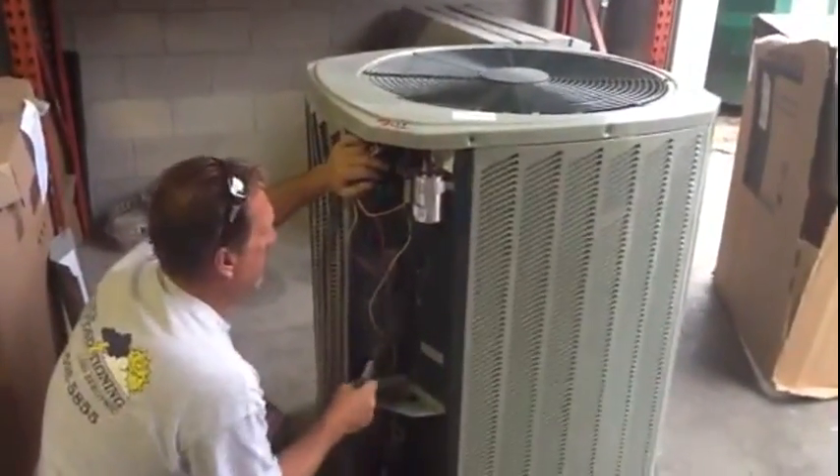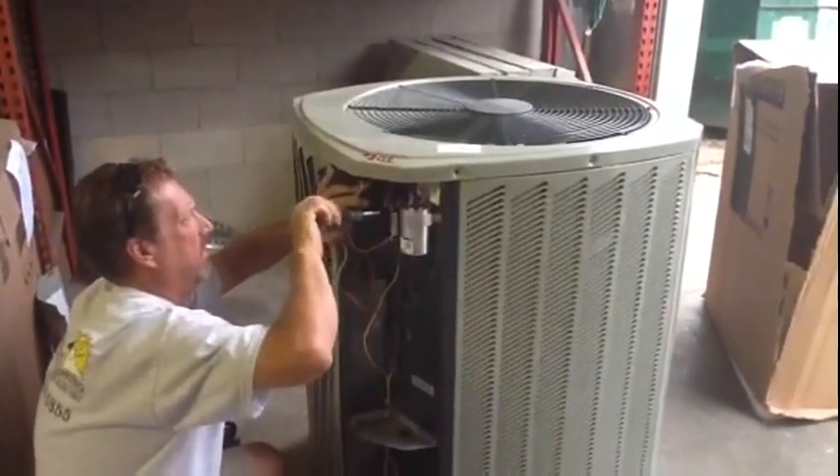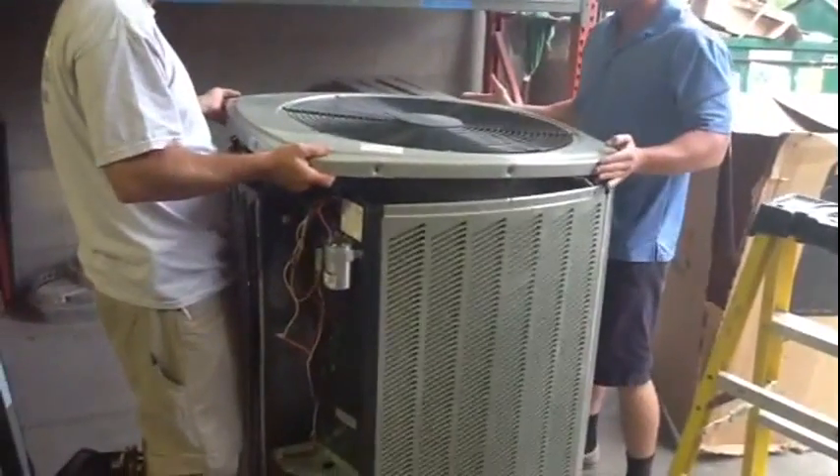This morning what we're going to do is replace the compressor in this Trane unit. He's taking all the screws out of the top of the condenser and he is going to unhook the wiring coming from the condenser motor. We're taking the top off this condensing unit now to expose the compressor that we're going to replace. Here is the Trane KlimaTuff compressor that we're going to take out. Now we're going to grab these pipe wrenches because these things have rotolocks on the condenser compressor and Art's going to go ahead and start taking those apart.